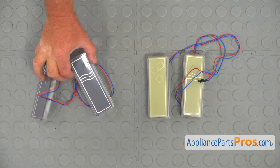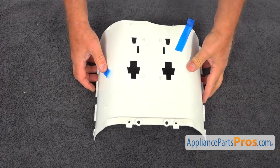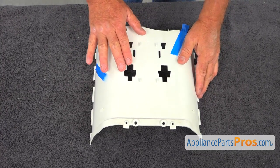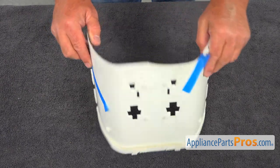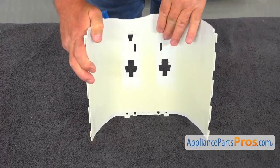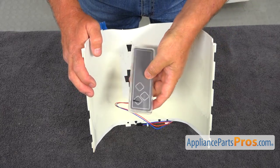This is the old ice and water dispenser pads next to the new ones. If you don't have these parts, you can get them from AppliancePartsPros.com. This is our inner panel for the dispenser. If you look at the back, on this side we'll have our water pad and on this side would be the ice pad — so we've got the water and ice.